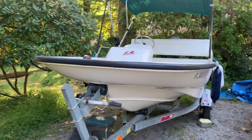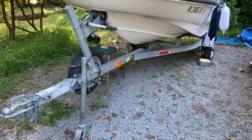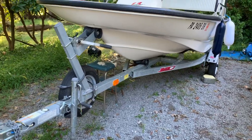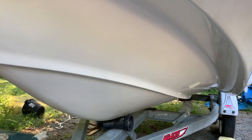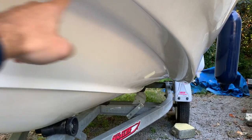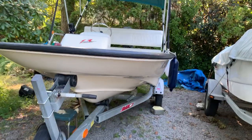I consider this boat a trailer queen. She's sitting on her 2001 Easy Loader trailer with spare tire. Let's look at the hull — this boat produces a fairly dry ride. As you cut through the water, all the spray comes up and is diverted right back down, making for a dry ride and a fairly stable ride when you're out on the water.